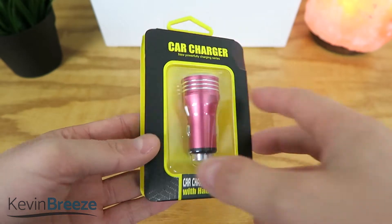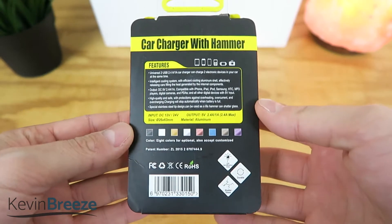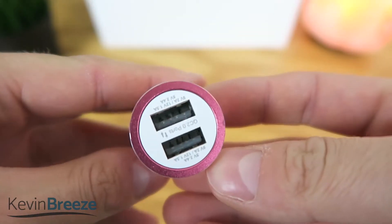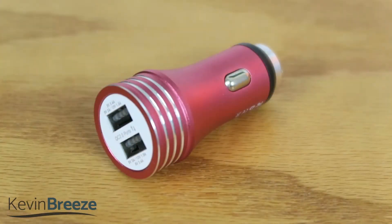Let's first take a look at the USB Car Charger. It features a simple and intuitive design with a metallic look on the outside. Overall, I'm impressed with the build quality of the car charger.